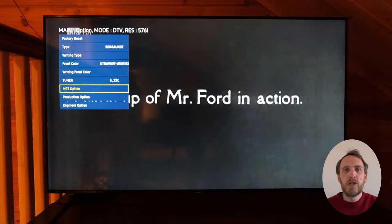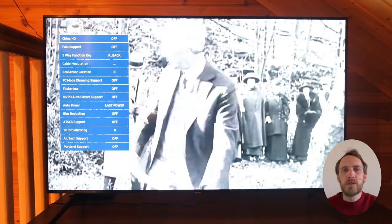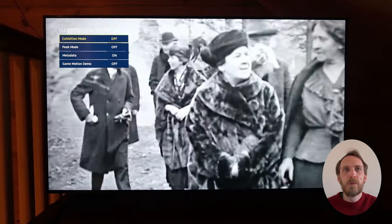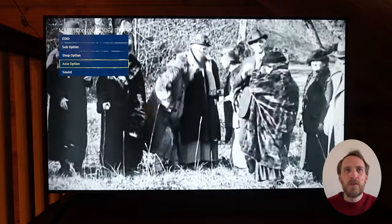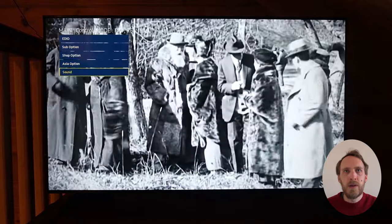You've also got options related to the logo that comes on when you switch on your TV and how long that displays for. Under Control and Shop Option you've got exhibition mode and peak mode — you want to make sure that both exhibition mode and peak mode are switched off if there are some settings that you can't access from the regular TV settings menu.